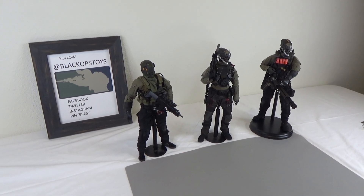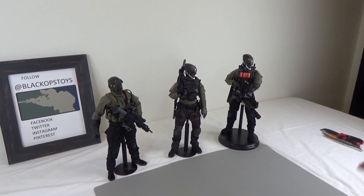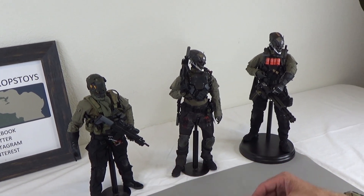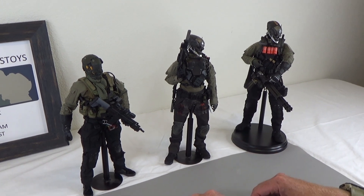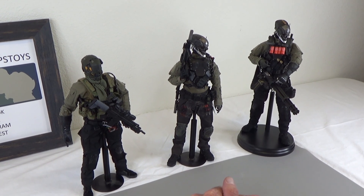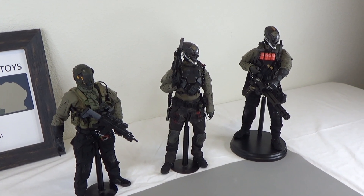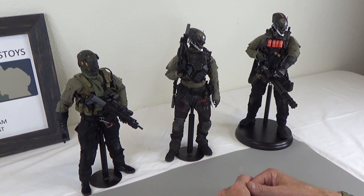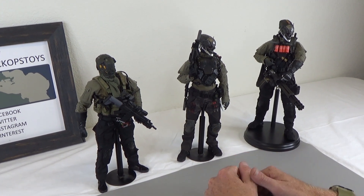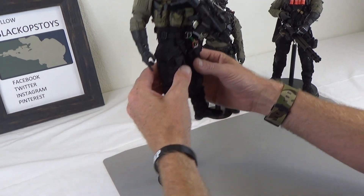Hi everyone, Sully here from Black Ops Toys coming at you today with a team that I'm building. This is part of my Fight the Future series and I'm really into kit bashing. When I get my mind set on something I tend to go hog wild, so I'm actually creating an entire series of these guys. You can see there's a lot of commonalities — we're using robot parts, regular modern military stuff, along with a dash of futuristic elements. Let's start off with this guy, the sniper.